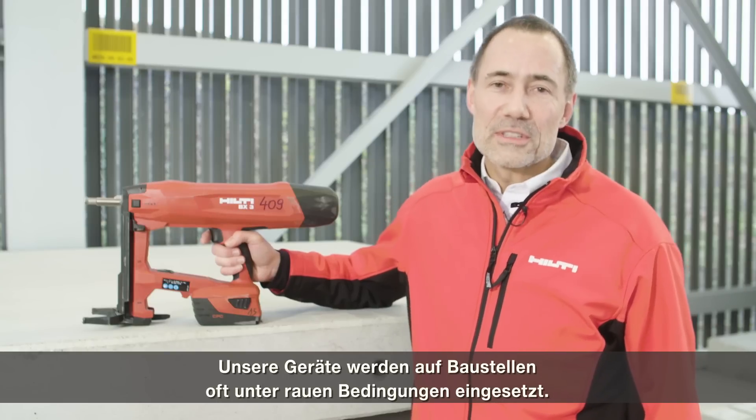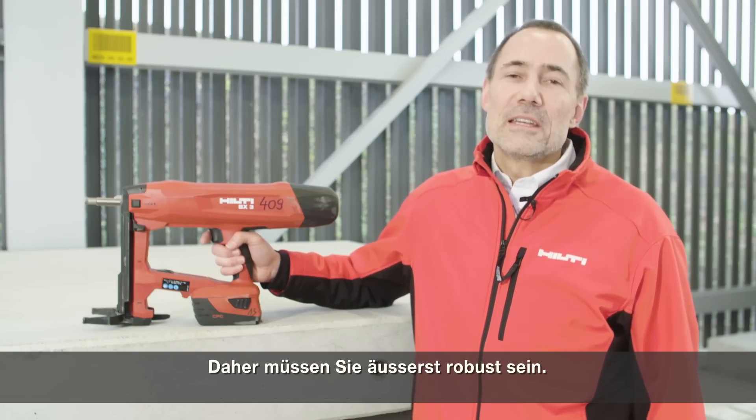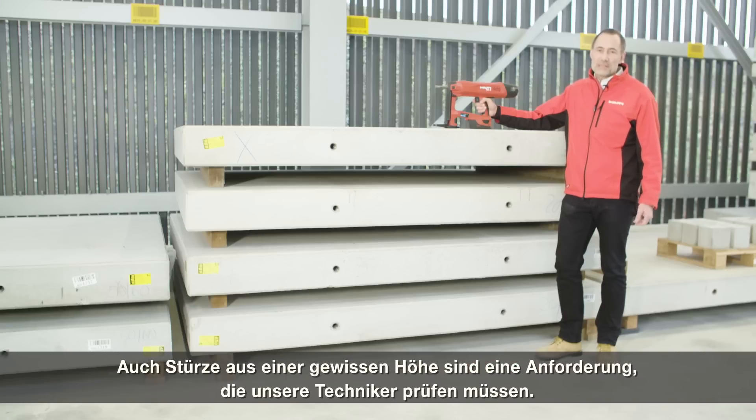Our tools are used in very rough environments on the job site, so they need to be very robust. Even falling from a certain height is a requirement that our engineers need to test.